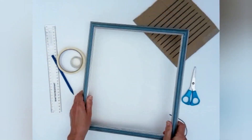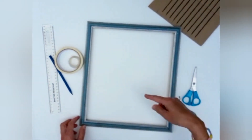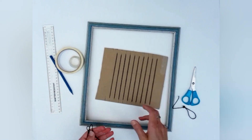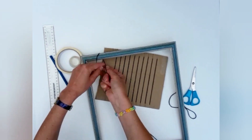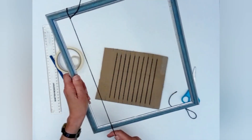Another way of weaving is to use an old picture frame like we've got here. In the same way that we put the warp on the cardboard, we're going to do the same on the picture frame — we're just going to tie the thread onto the frame.